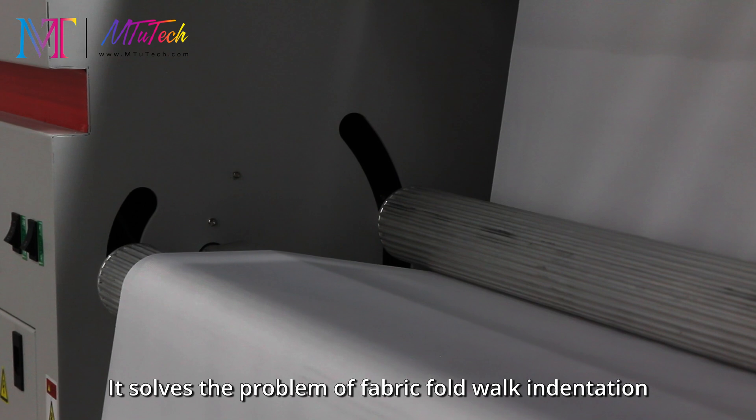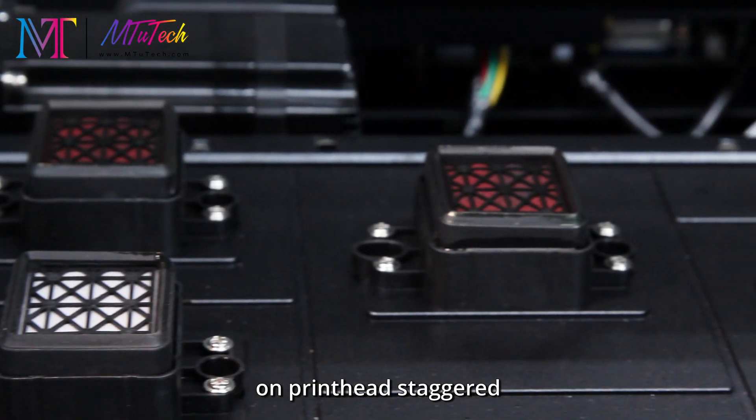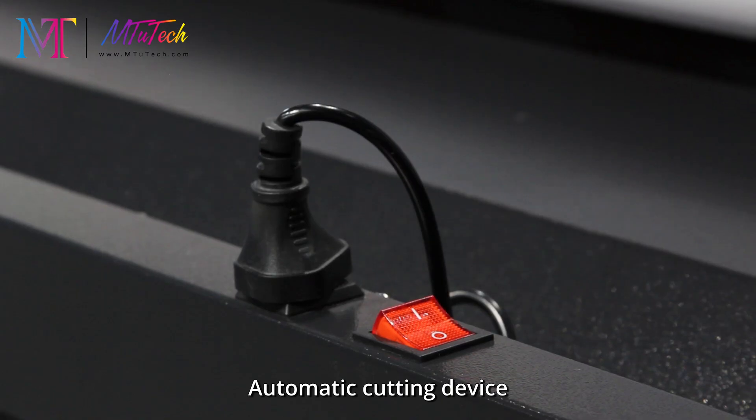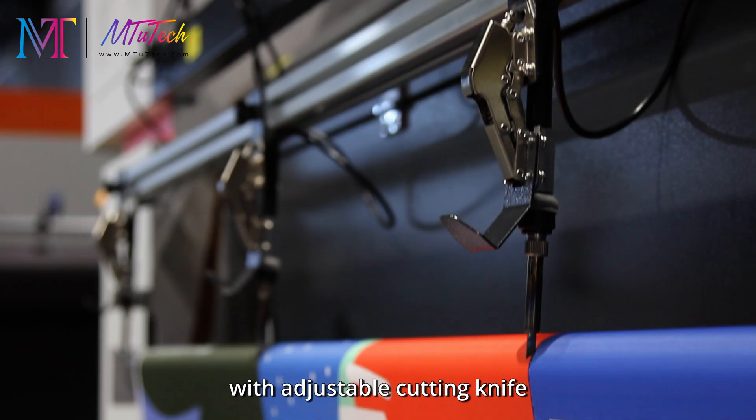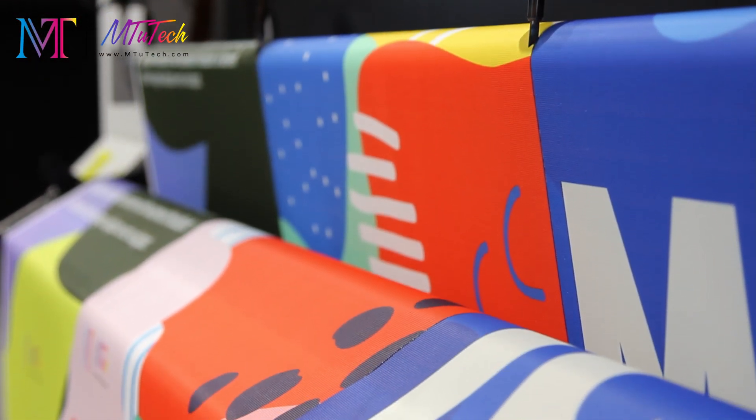Fast inkjet printing and high color saturation are achieved based on a staggered printhead design. The automatic cutting device features an adjustable cutting knife with no wire drawing and no sawtooth edges.